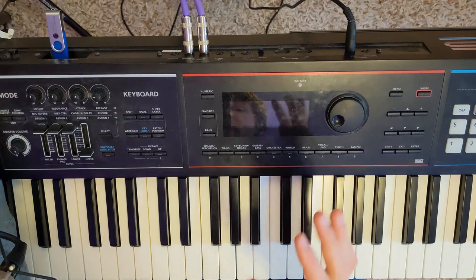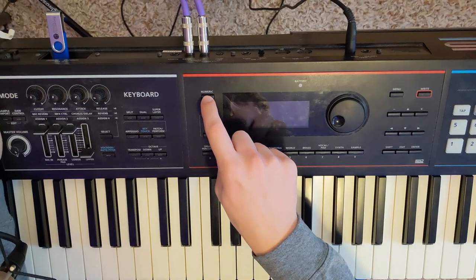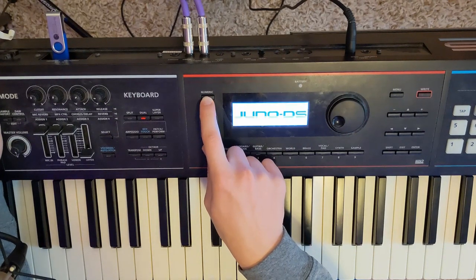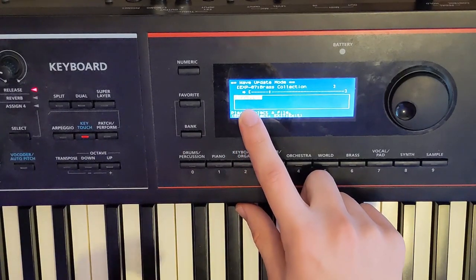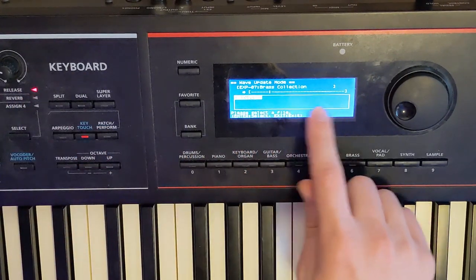The first thing you're going to do is power down the Juno. Then you're going to hold the numeric button while you power it on, and it should take you to a special screen that looks something like this. Hopefully the file that you downloaded and put on your thumb drive should show up here as a slot.